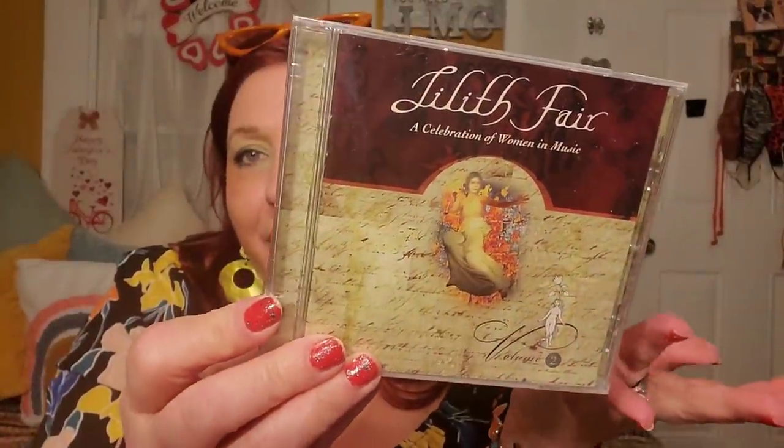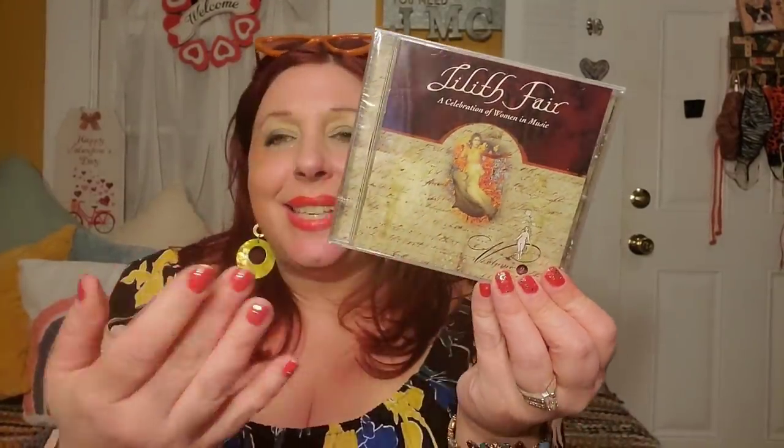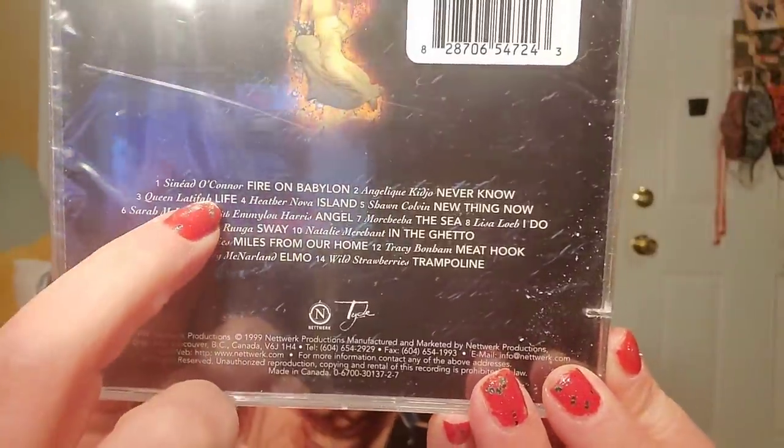I found this CD — it's Lilith Fair. I actually went to Lilith Fair and had this CD but don't know what happened to it. There are so many amazing songs on here: Sinead O'Connor's 'Fire on Babylon,' Natalie Merchant's 'In the Ghetto,' and so many more good songs. For a dollar twenty-five I was not leaving it behind.